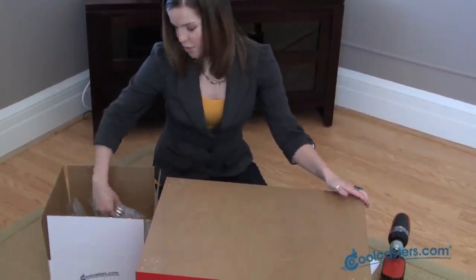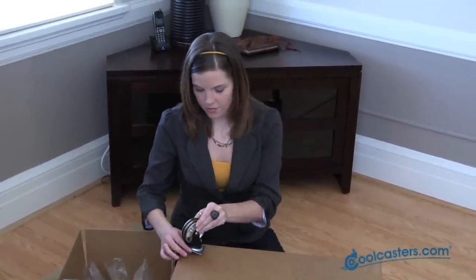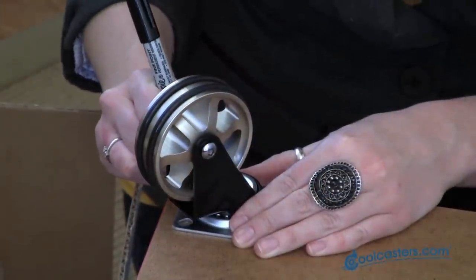Now let's look at the swivel plate type caster. These casters are used primarily for large flat surface areas. So first, with your furniture item upside down, you'll want to locate where your casters are going to go. Then, holding the swivel plate, you need to mark the holes.